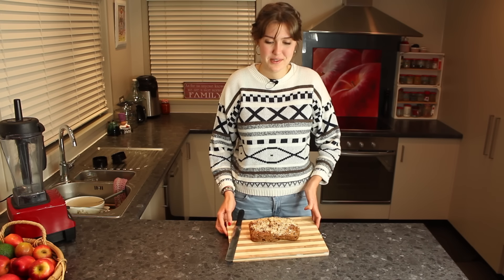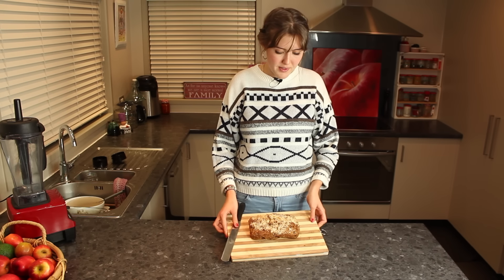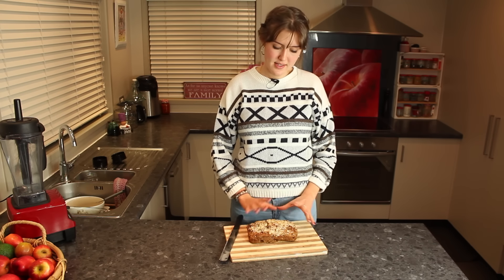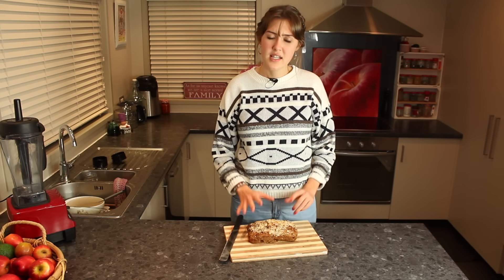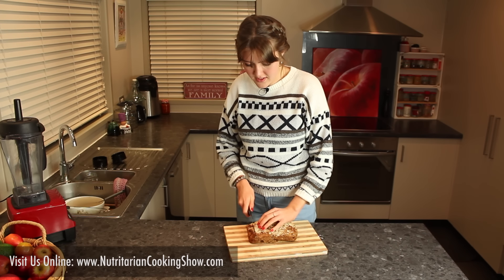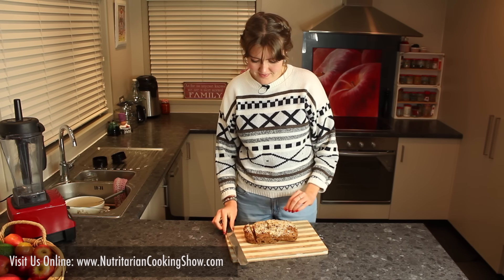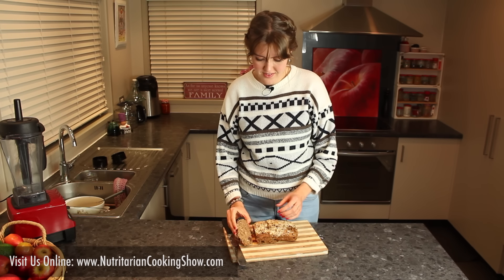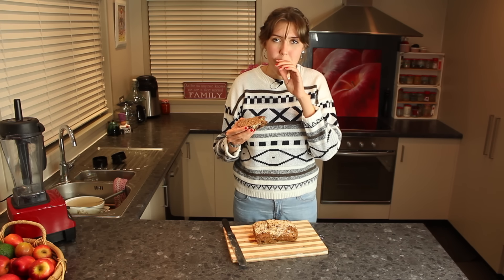Here is our finished bread — it cooked really nicely for 30 minutes. You want to make sure it gets a golden brown on top, and sometimes you'll get a few little black pieces, but that's fine because it really needs to cook on the inside. Let's try a piece. It's really good! Thank you for watching!